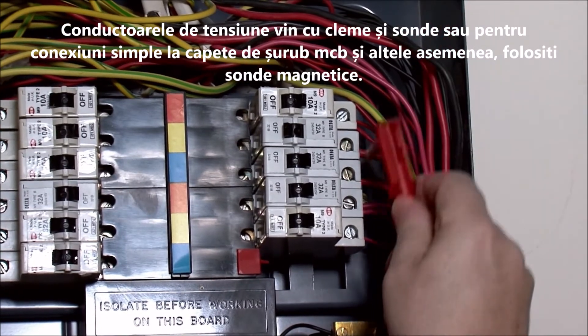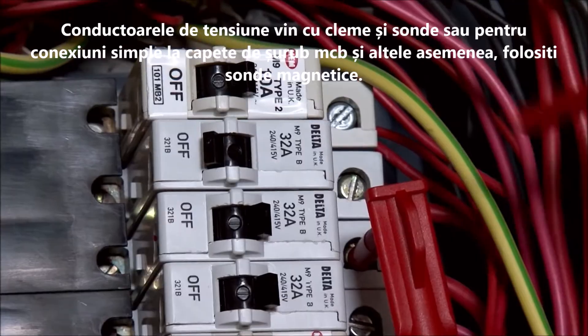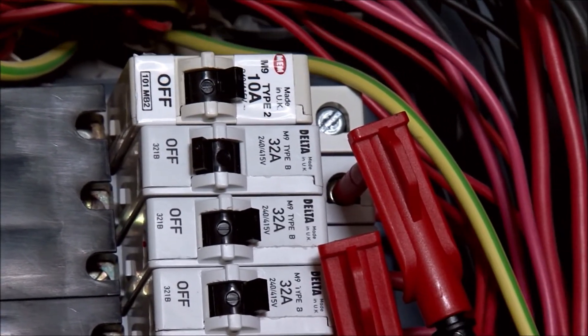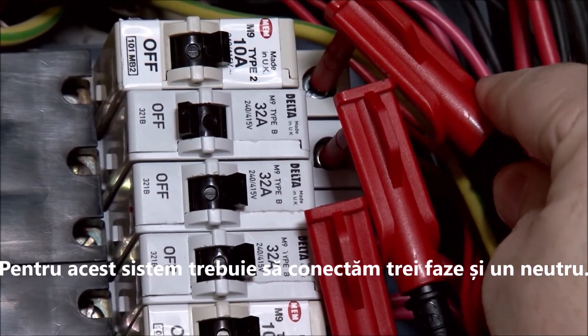The voltage leads come with clips and probes, or for simple connections to MCB screw heads and the like, these handy magnetic probes. For this system, we need to connect three phases and the neutral.